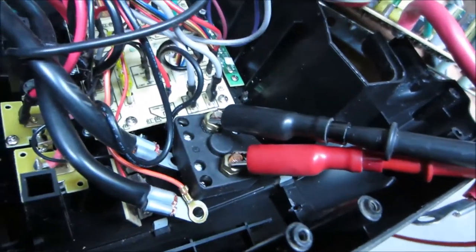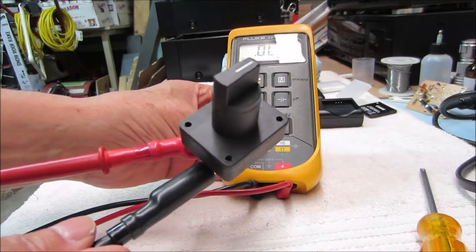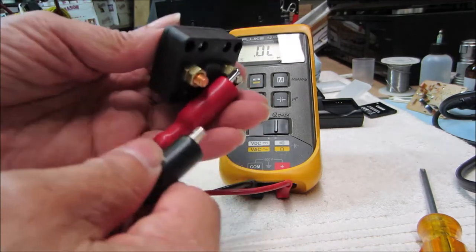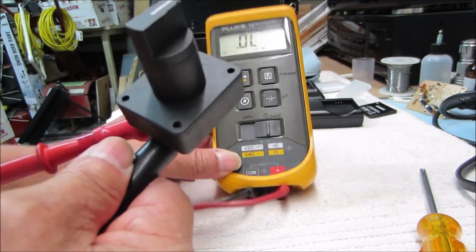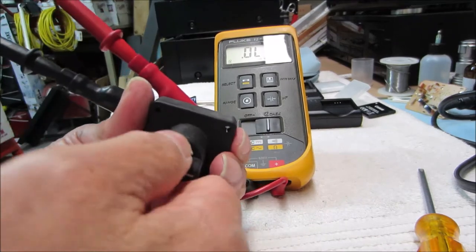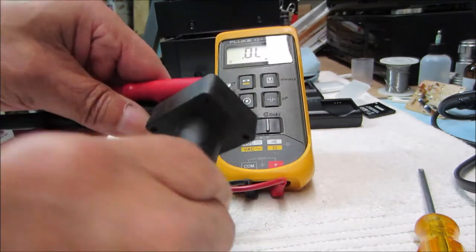Let's get it out of there and see what's going on. Here's a better view — we've got the switch out. If I touch my probes together, we get a beep. In the off position, no beep. Turn it on — no beep. Or maybe just the opposite — maybe that's the off position and this is the on position — still no beep. No meter movement in either direction. We definitely have an open switch.